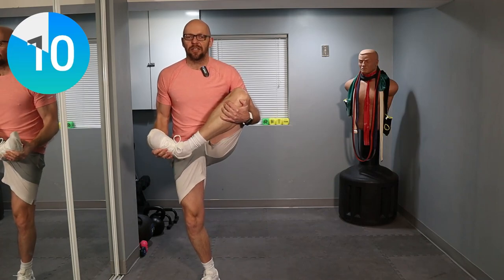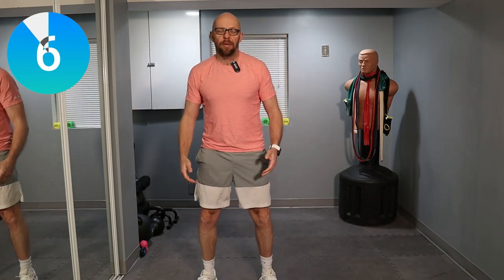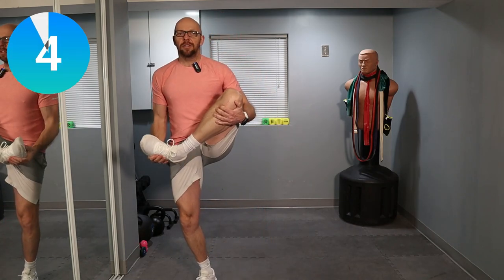Nice and easy today, guys. We have about 10 seconds left with these. Just hug that leg. Bring the knee towards you. Bring that foot up. Get a nice stretch in the glutes.